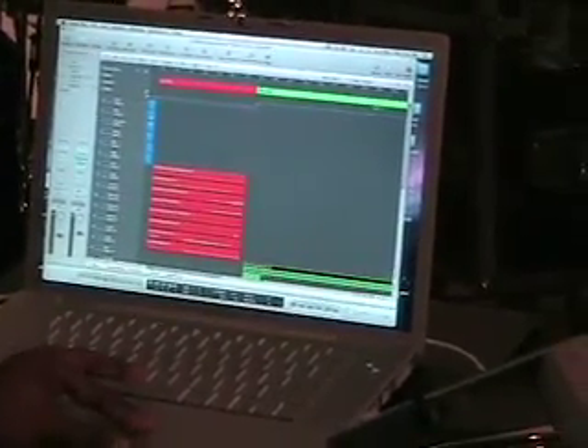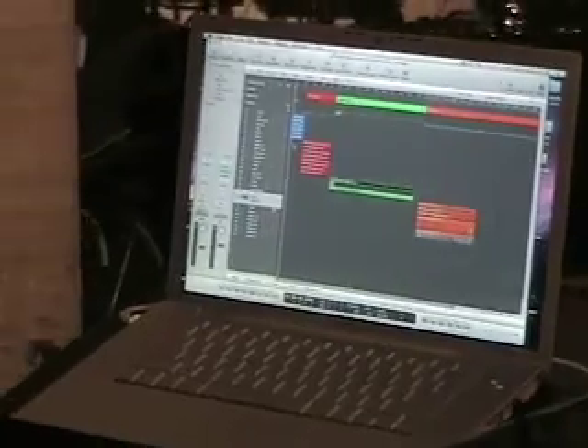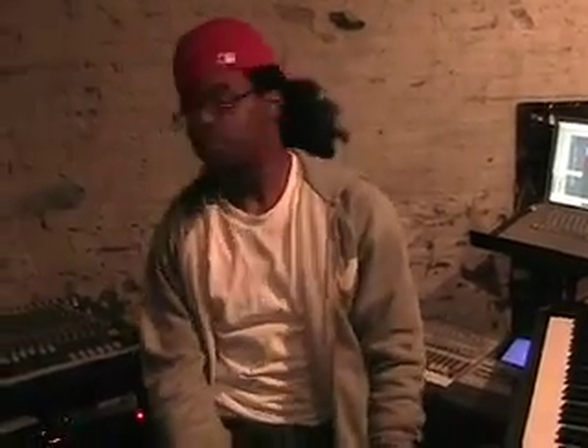I basically have four songs loaded at a time. Right now the intro, Lifted, Green Light, and Save Room are all loaded up. That's basically what's going on with my rig as of now, until I expand it — and believe it or not, it's going to get bigger than this.